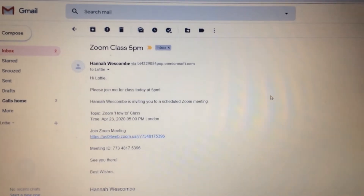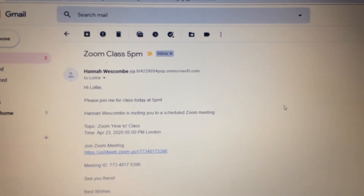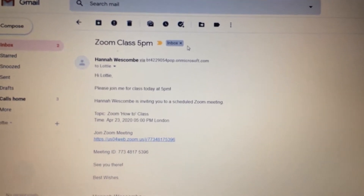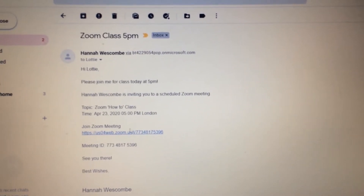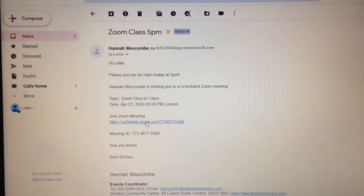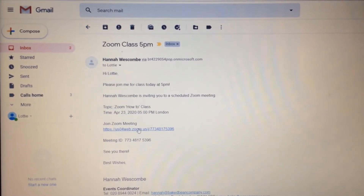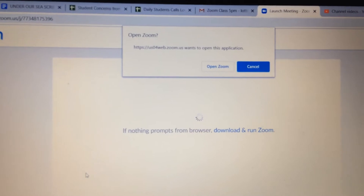So the first thing that will happen is you will get an email from your tutor saying that you have a Zoom class. When you've opened that email there will be a link. What you need to do is click on that link and that will open Zoom.